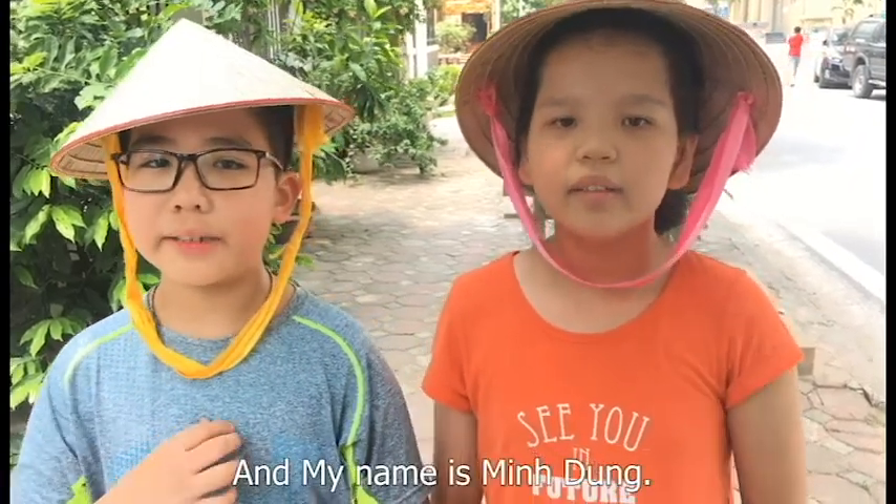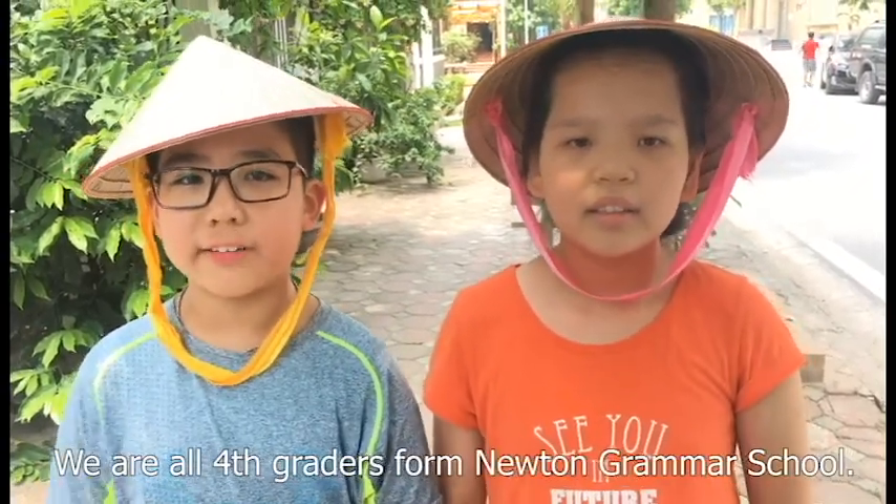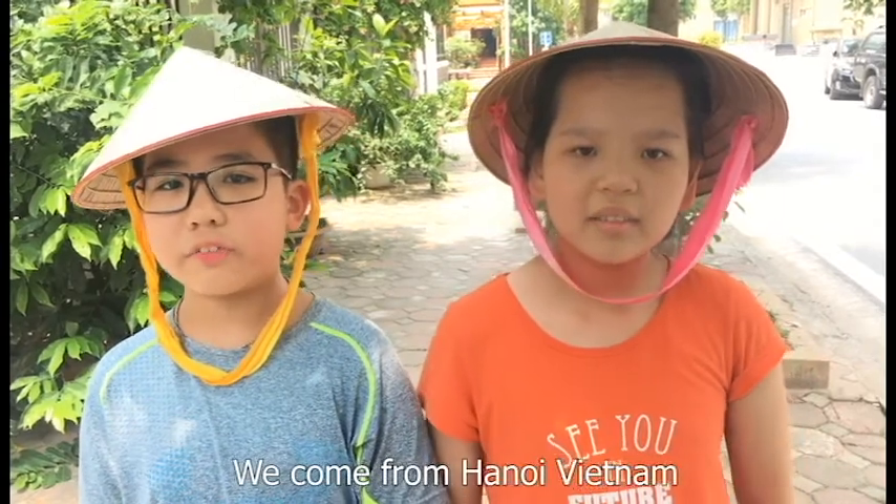Hello, my name is Diệu Thao and my name is Minh Xu. We are all fourth graders from Newton Grammar School. We come from Hanoi, Vietnam.